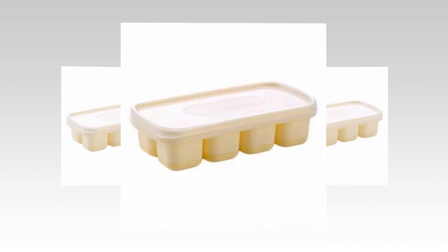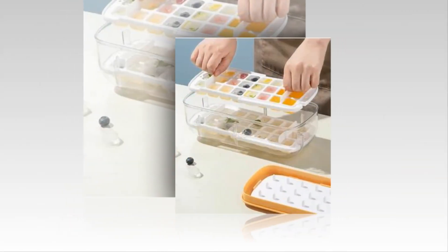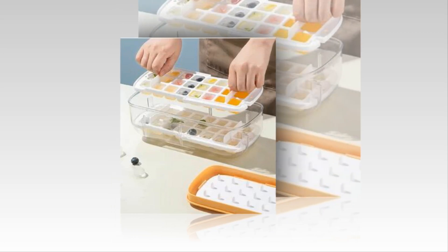Simple ice elimination: the TPE substance and wider bottom design of the silicone and plastic ice cube tray with lid and bin make it simple to release the ice cubes, and the soft silicone material ensures that it won't break even after freezing for an extended period of time.